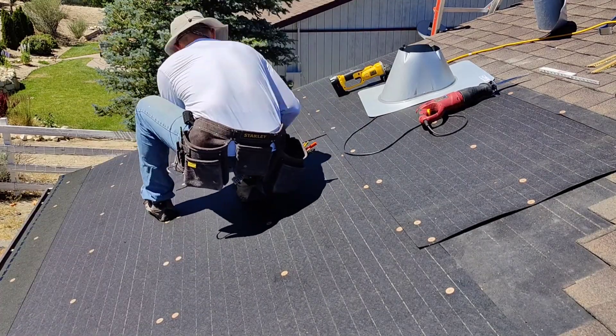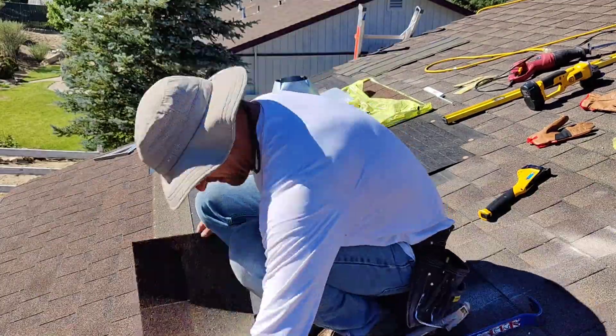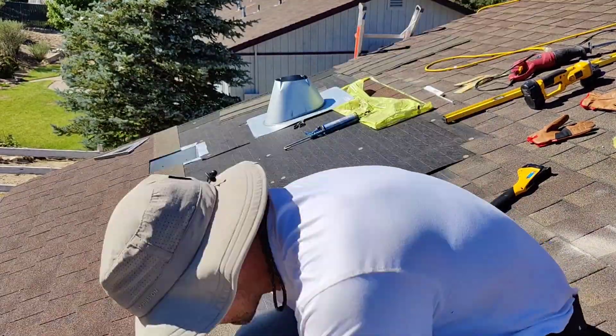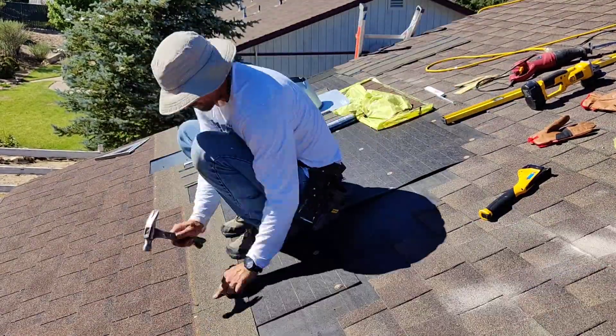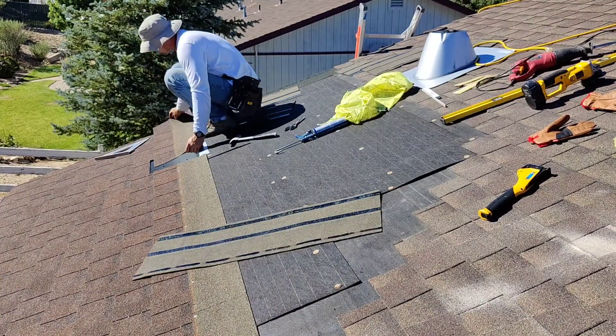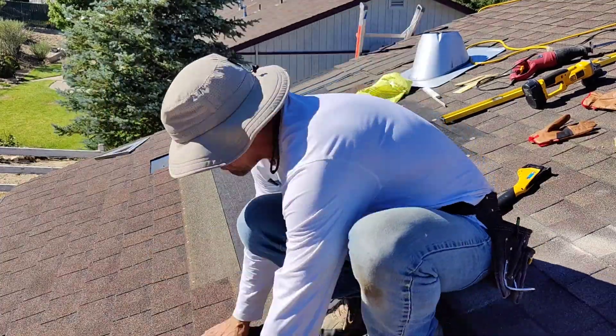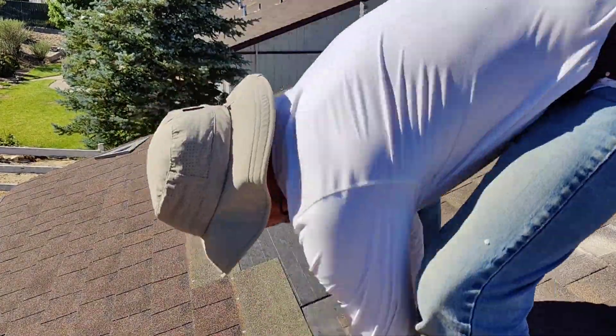Here you see me nailing down those edges — suddenly there are already shingles there, and then the pipe goes in. You want to shingle up halfway into this opening, then put the flashing on, and continue putting shingles down over top of the flashing from there. But that's going to be in the next video.